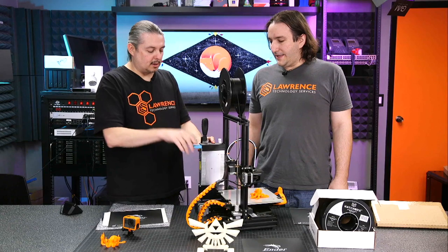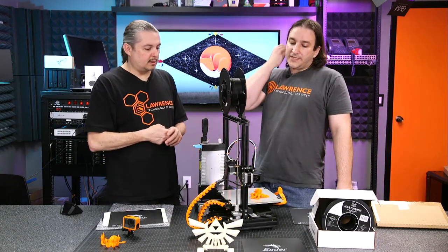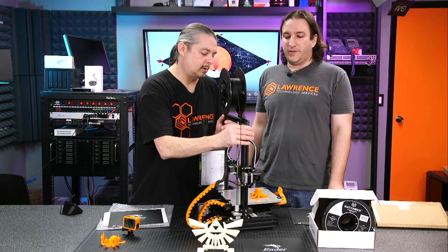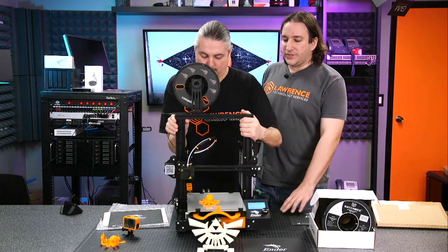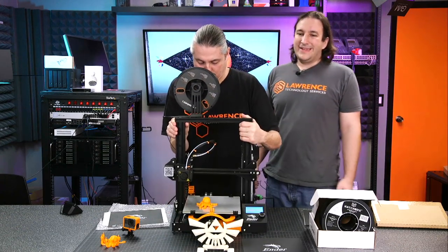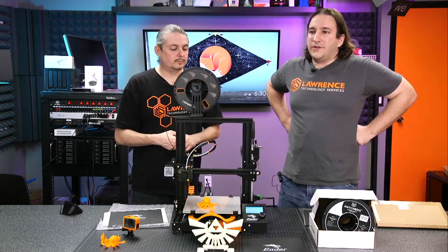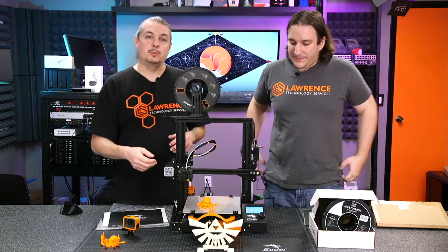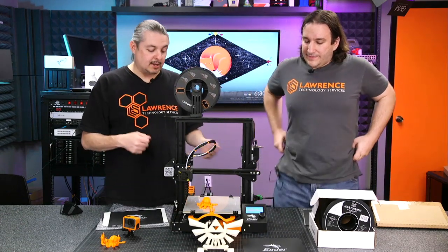In terms of resolution, the Ender 3 actually has a wide range. I know it will do 0.1 millimeter and I believe it goes up — I usually print between 0.1 and 0.2 millimeters. It does have that control so you can determine just how smooth you want something, or how detailed and in-depth you want to get it.